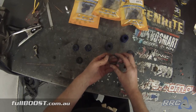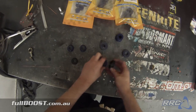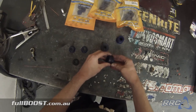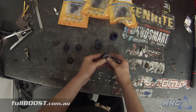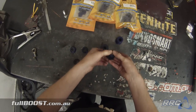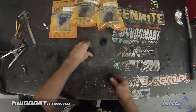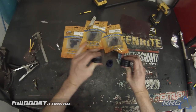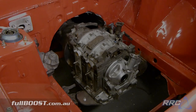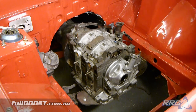With the sump done and the cross-member finished, it's time to focus on the engine mounts — and they don't get more basic than these. We've used some steel tube as an outer, a poly bush as the inner, and a steel pipe as the center to create some small engine mounts which will help take some of the harshness out of solid mounting this engine.